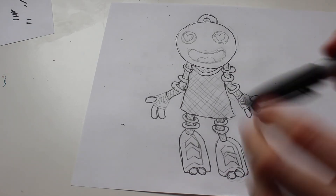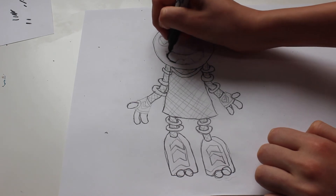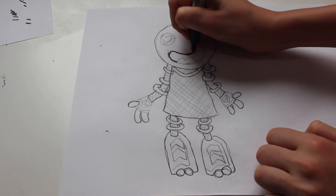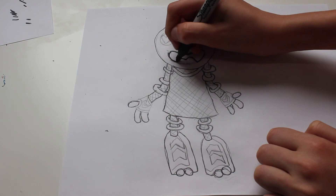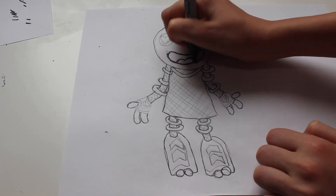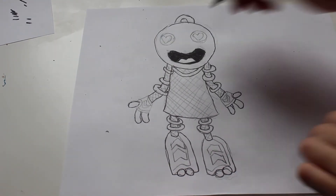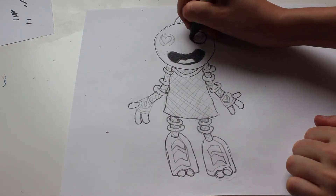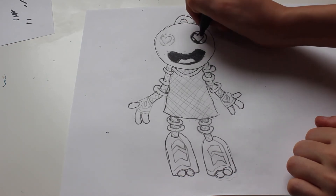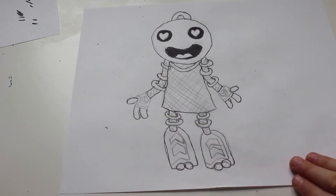Then take your thick black and fill in the mouth and eyes, except for the parts that you drew other stuff — like a tongue. Don't fill that part in. Now, time for the eyes. Before we outline other parts, we need to color in some parts.